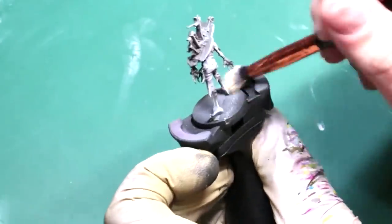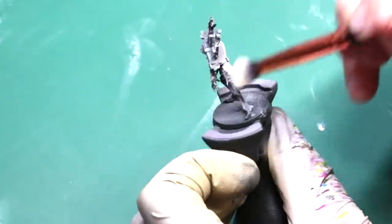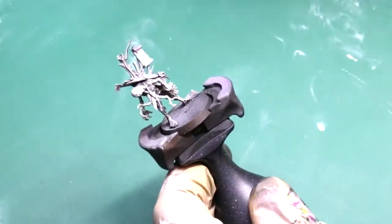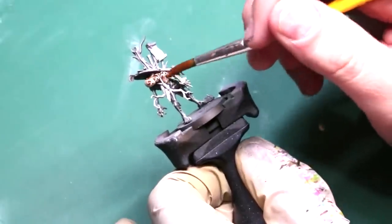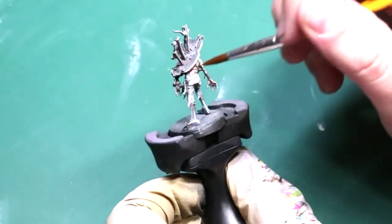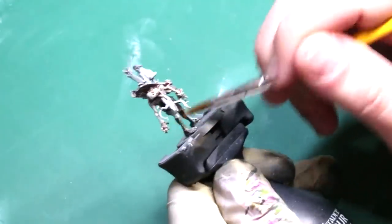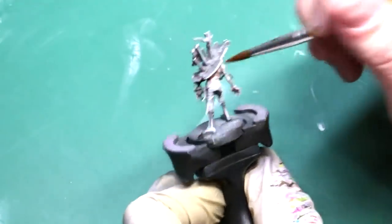Once that was done with the airbrush — and by the way, you can just do that with rattle cans — I'm just dry brushing a quick pale sand over the entire area. With that dry brush done, now it's time to get to the fun. Speed painting for me is all about doing glazes, thin colors, working fast, nothing that requires any kind of real brush accuracy for the most part. So I've got a nice big brush and I'm using some Reikland Flesh Shade. We're just going to throw that all over the flesh parts of the miniature.